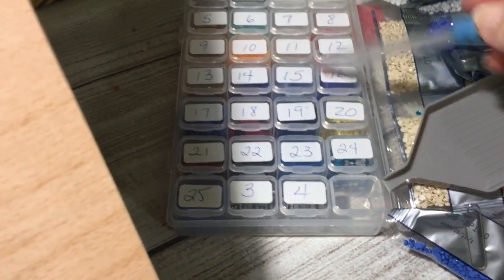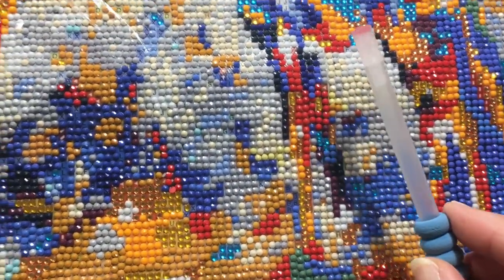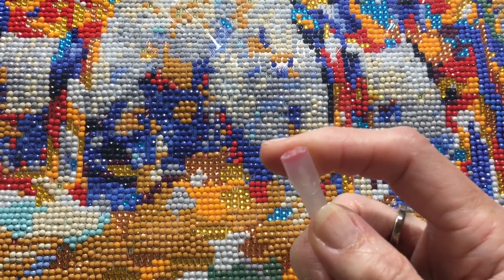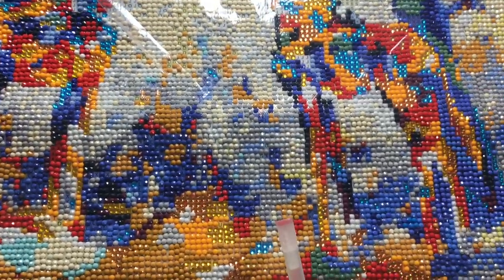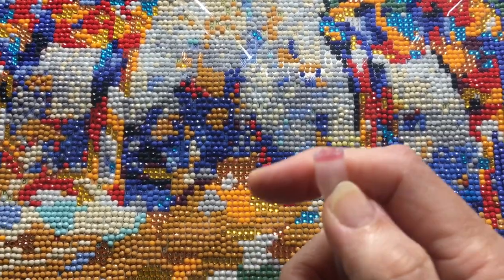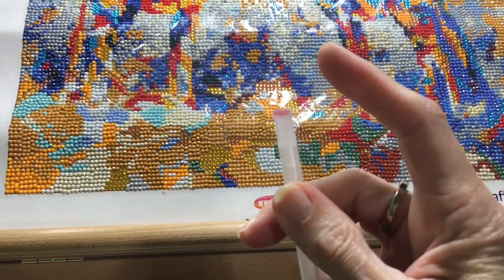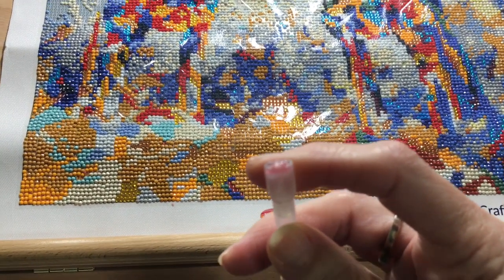I selected a color from my containers — all my diamond drills are in these containers labeled by number, which is how you kit up a diamond painting — and I've been placing them mostly one at a time. I have done some multi-placing and practiced with a three-drill multi-placer, and I am getting really good at this. This is only my third diamond painting, so I am practicing my speed. The multi-placer is a device on the end of your pen that places more than one drill at a time.